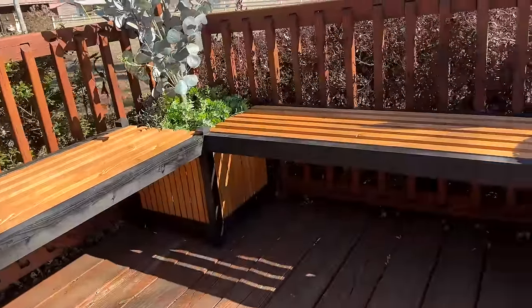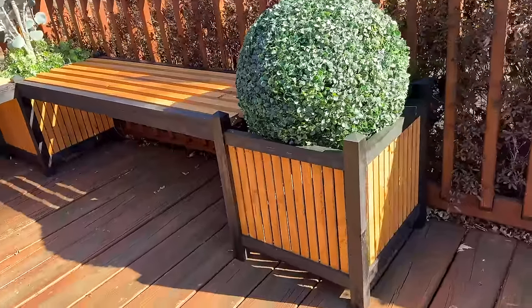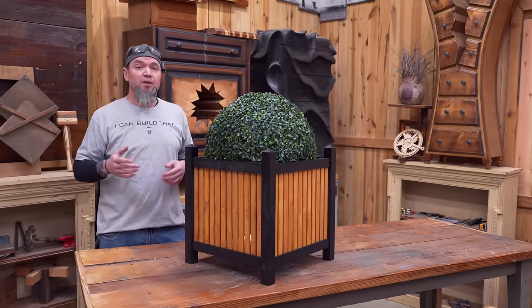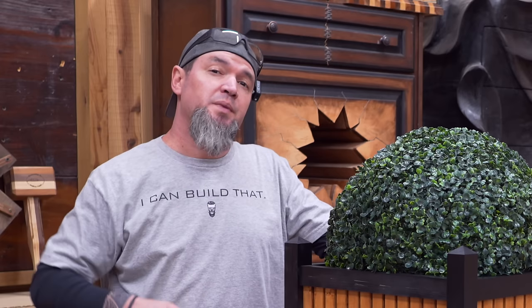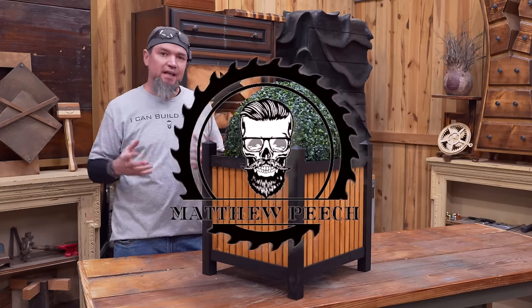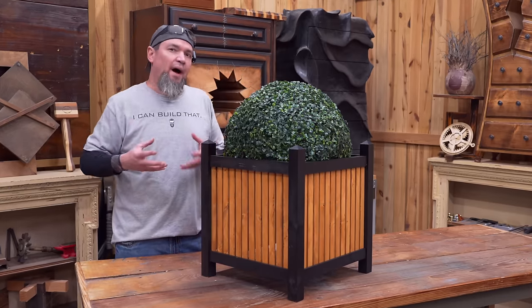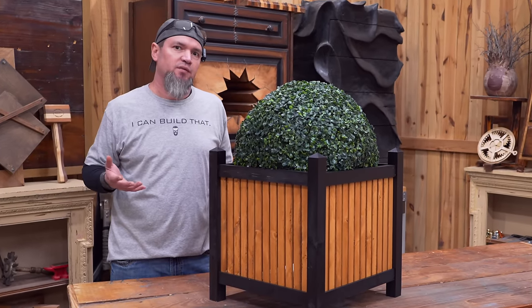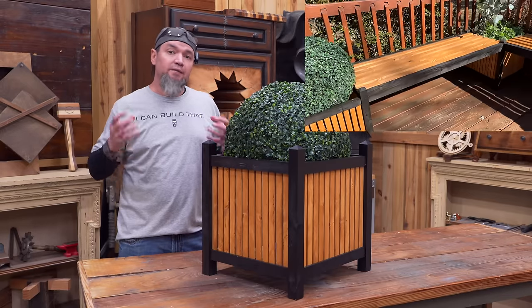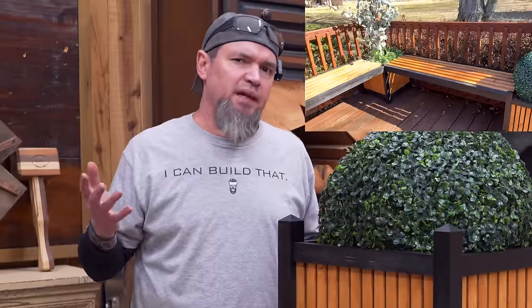In this video I'm going to be teaching you how I made this three planter two bench system for only 26 bucks. I recently ran across a design like this from a big box store that was wanting $1,800 for this five piece set. In marketing, if you can build something that someone else cannot, then you can set pretty much any price that you want.